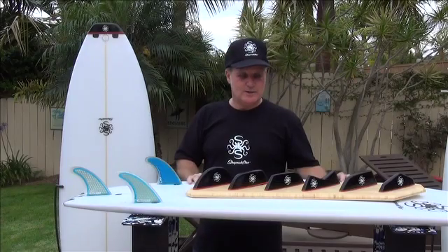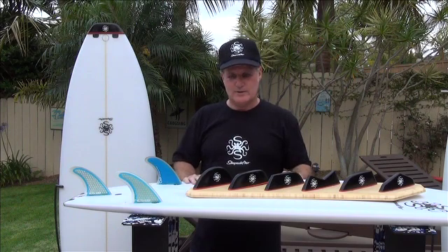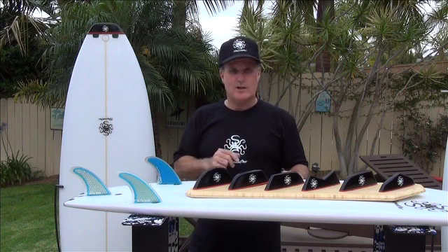The Shapeshifter Interchangeable Tail Block System allows you to ride six different tails in one board. You have the round pin, the squash, asymmetric right, asymmetric left, swallow, and the diamond.